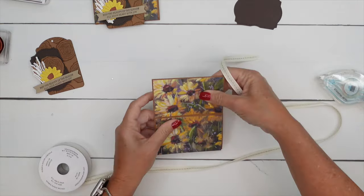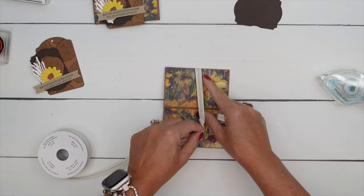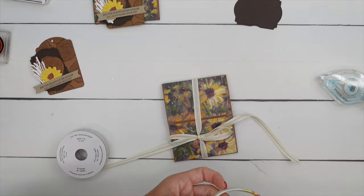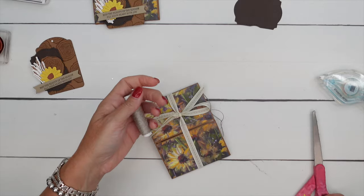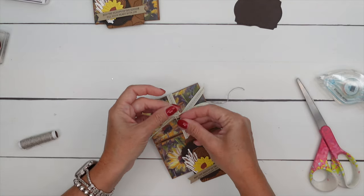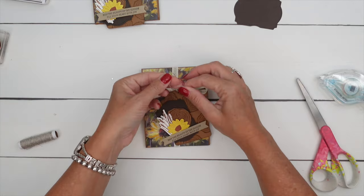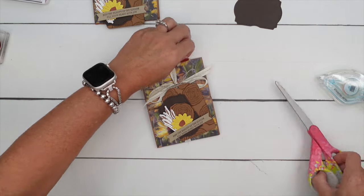We're going to take our Pecan Pie center stripe ribbon and tie that around, with the bow towards the top. Grab your scissors and cut the ends off at an angle like that. Then we'll use just a little piece of linen thread to tie the tag on. The Greetings of the Seasons tags already have the little hole for you, which is really nice. Put that underneath your bow and tie it. The person who receives this card can just slide it off and it'll all stay together, and then close it back up by sliding that ribbon back on.